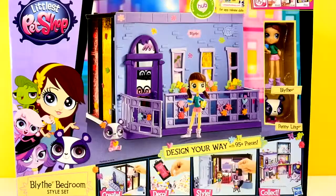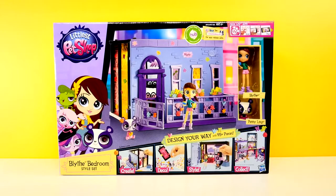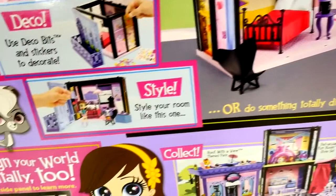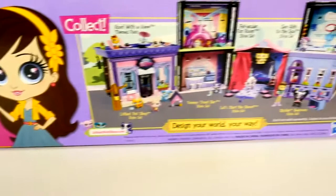Are you in the club? Hey guys, welcome back to DCTC. This is Amy Jo and today we're going to be opening the style set that is Blythe's Bedroom. We did one of the other style sets and I asked you all to like that video if you wanted me to do Blythe's Bedroom, and you did. So here we are and I'm super excited.